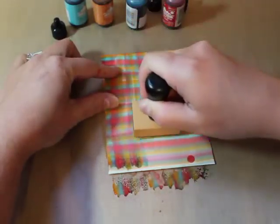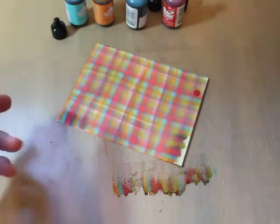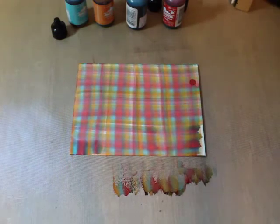If you work quickly enough, you don't even need to re-ink. And it's that simple — you've got a really cool plaid out of just about any colors you want.